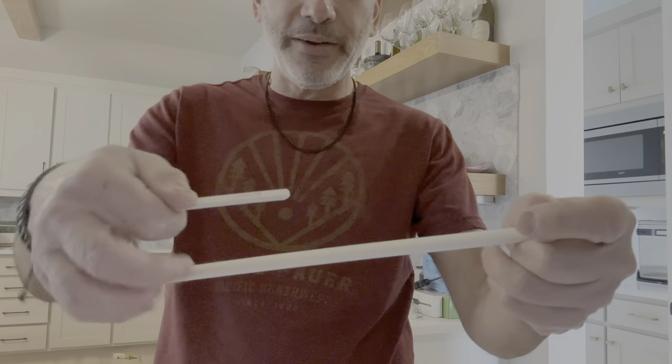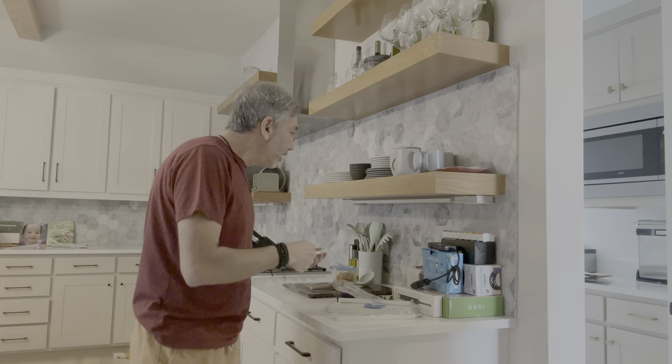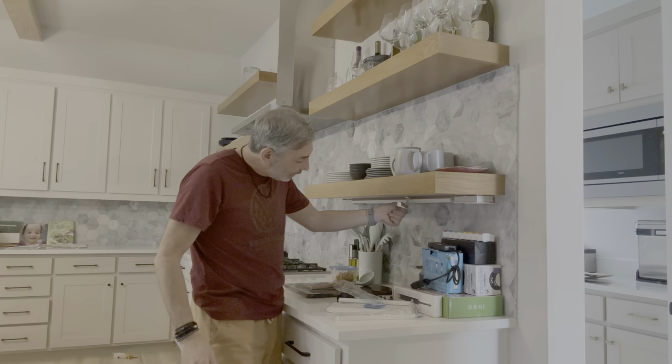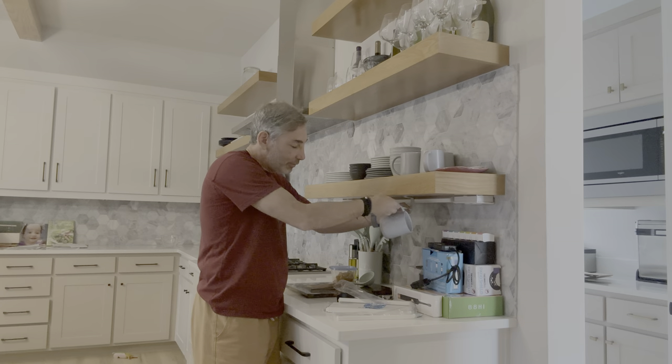It's pretty heavy-duty metal. I think if you hung this up on something you could probably hang a bike on it and it's not gonna break — that's how strong this thing is. The thought would be to put it under here like this, and then you'll hang mugs like that. It's pretty cool.